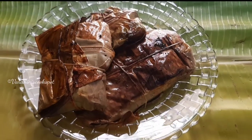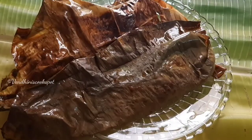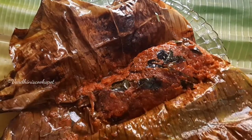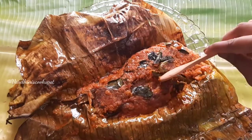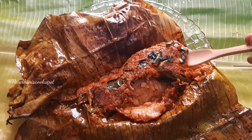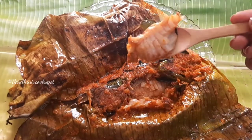Hello everyone, welcome to my channel. In this video, I am going to share the recipe of Meen Pollichathu. This is a famous dish from Kerala. Fish is coated with masalas and wrapped in banana leaves uncooked. Without further delay, let's get started.